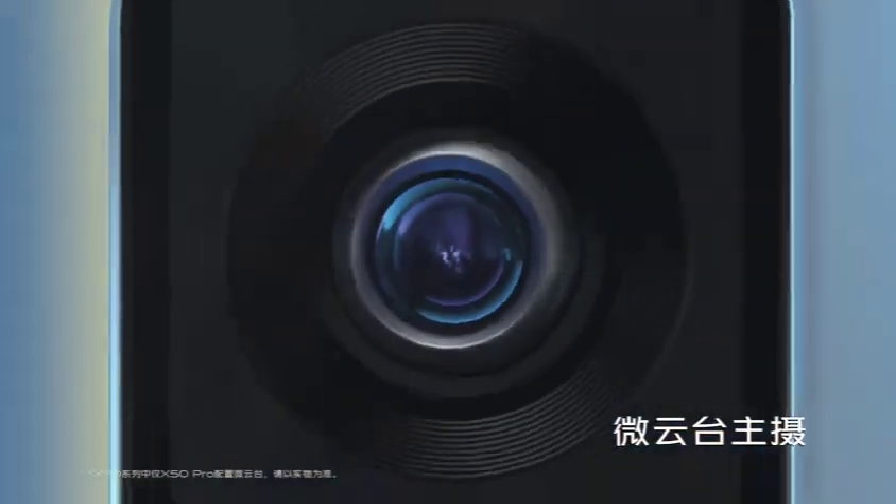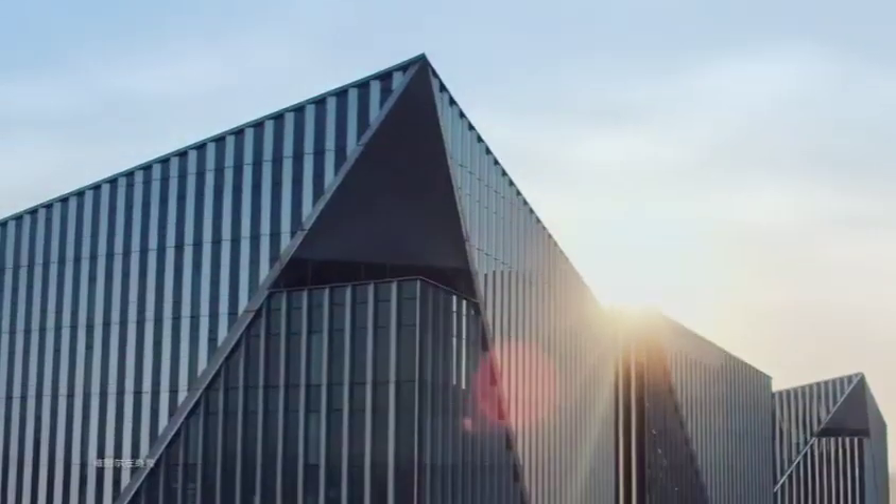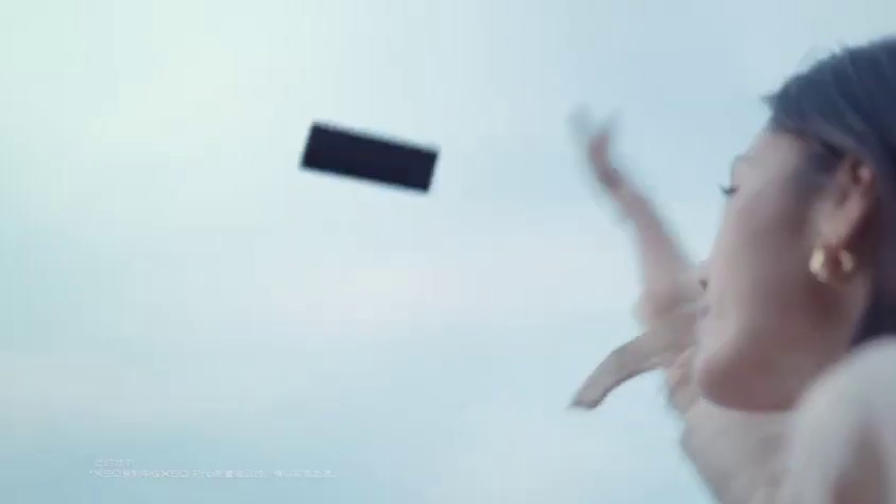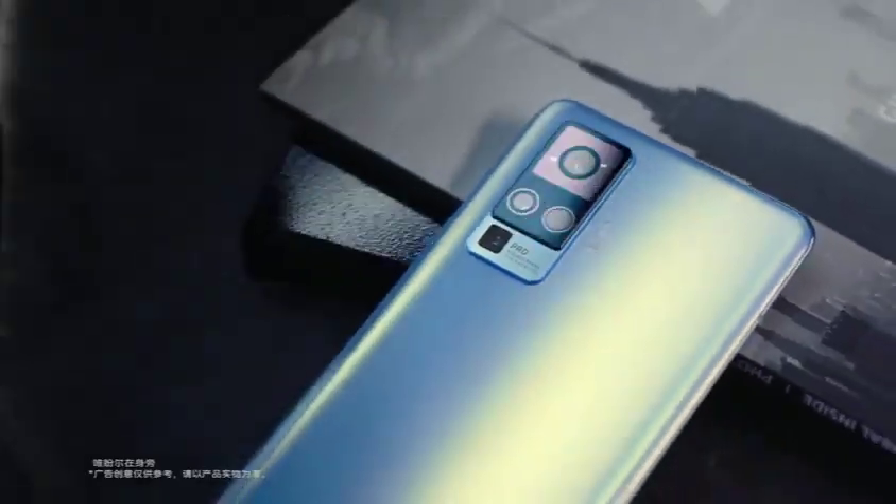Prior to the release of this model, they announced the Vivo Apex earlier this year with gimbal-like stabilization for its main camera. It didn't get released, but instead this one — the X50 series — came out today.